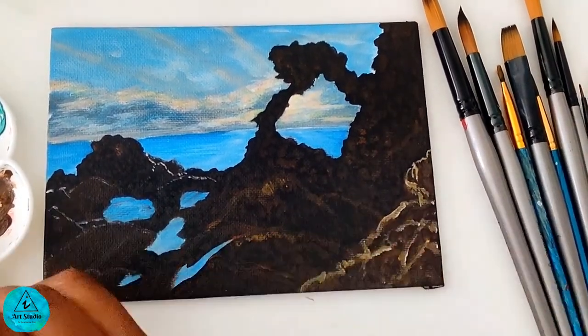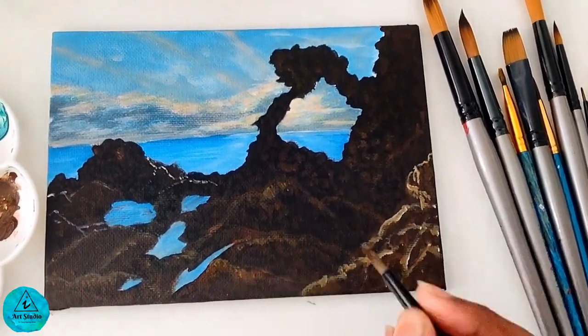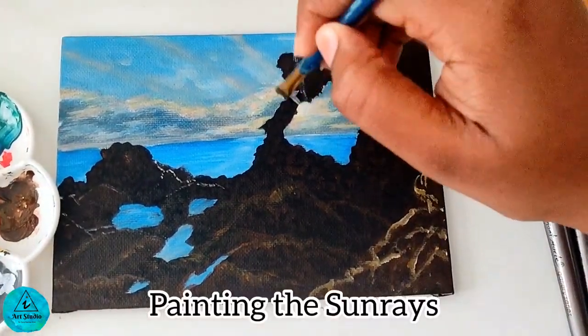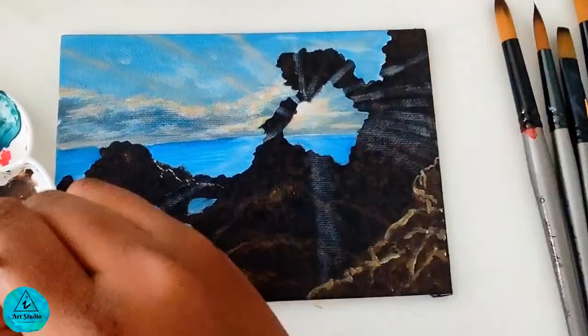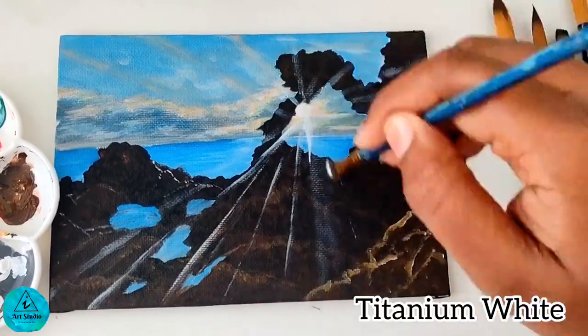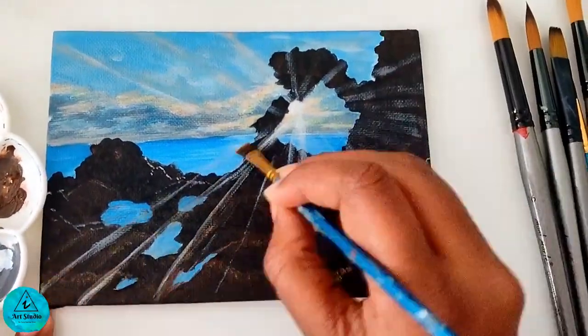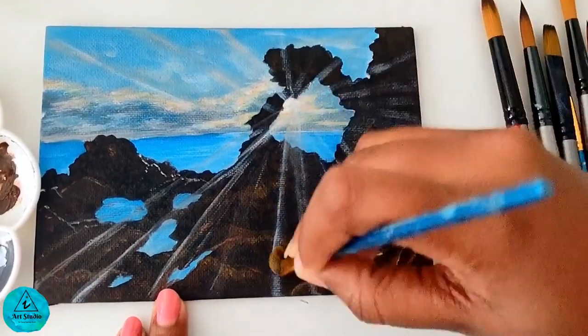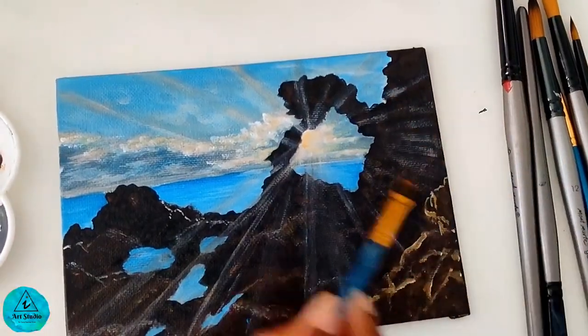Using the same color, I highlight a few other portions of the rock. As the last step, we shall paint the sun rays. Using a quarter-inch flat brush, I take titanium white and create lines as if sun rays are passing through the rocks. Make it more subtle by using a dry flat brush.